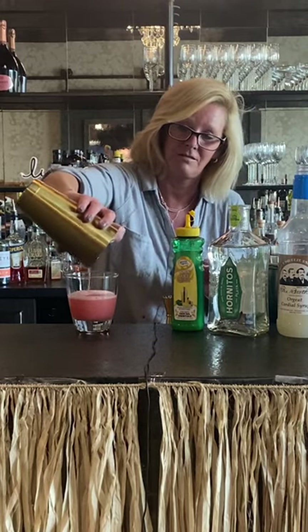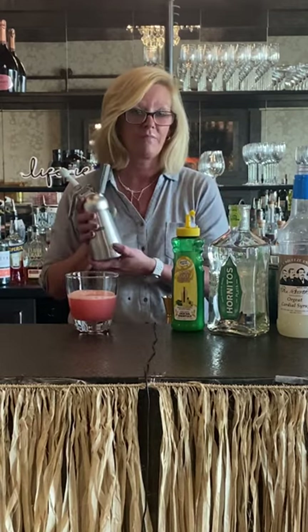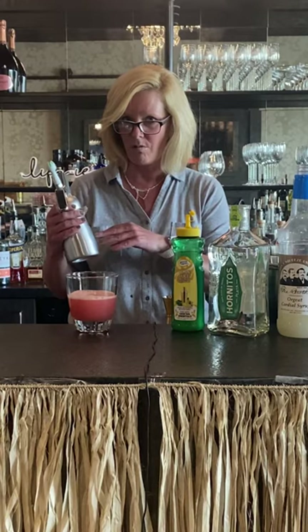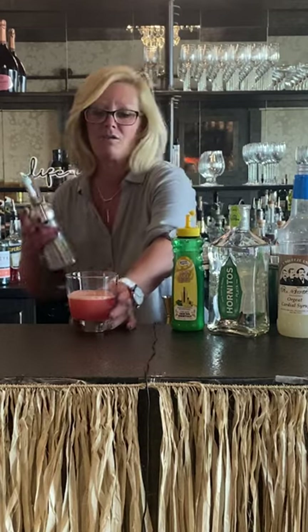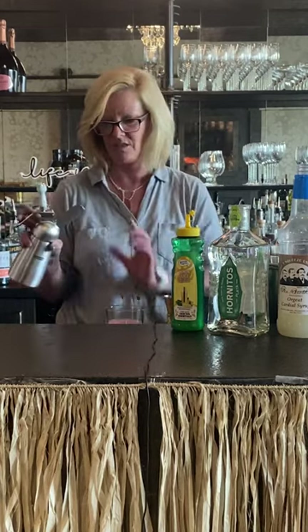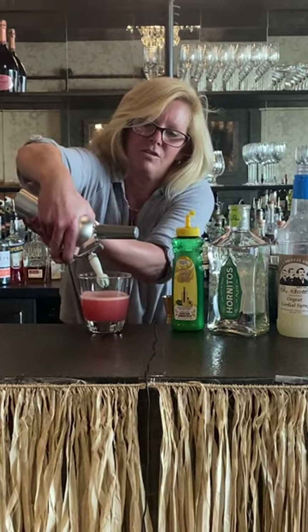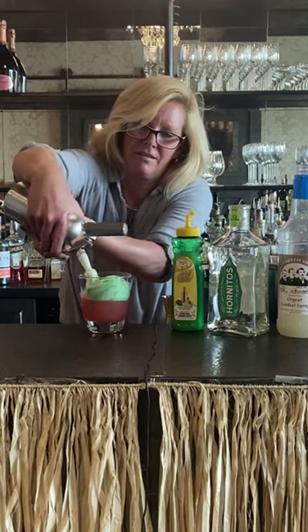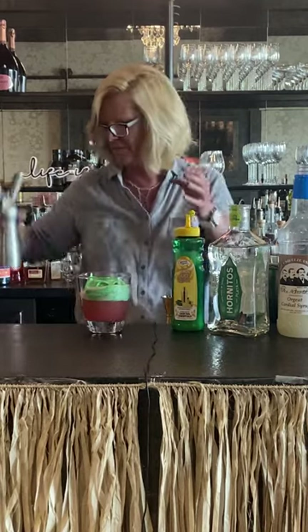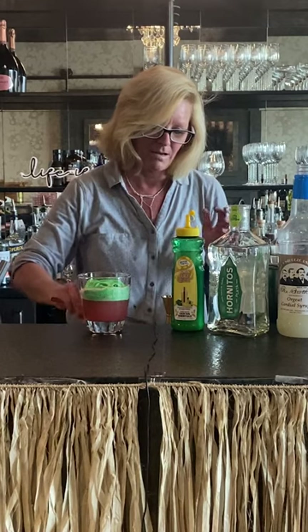Now we're not done. I decided to do something a little bit different and use my foamer, which makes flavored foam. You use equal parts egg white, lime juice, and Orgeat. I did put a little bit of green food coloring in there just to make it look pretty. I use two cartridges of CO2 which go in here, and then you have to go slowly with this. That creates a really beautiful foam and it actually does taste like citrus.